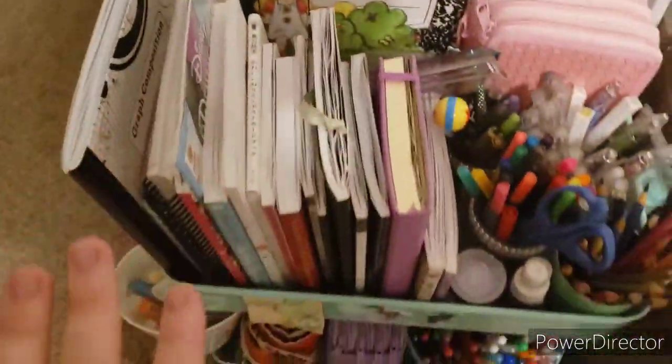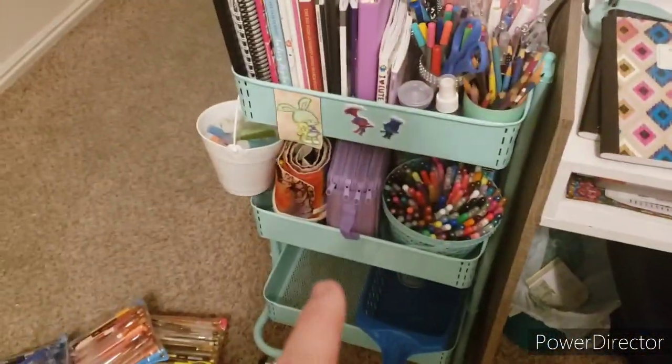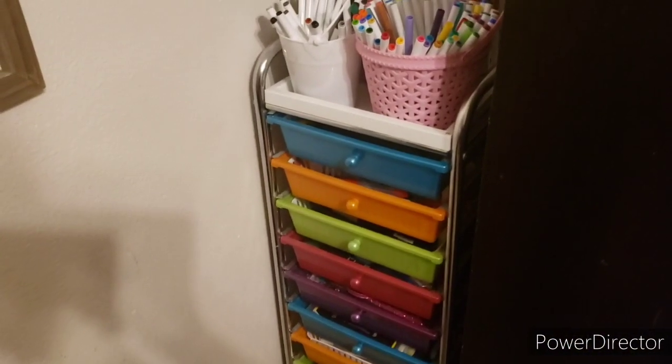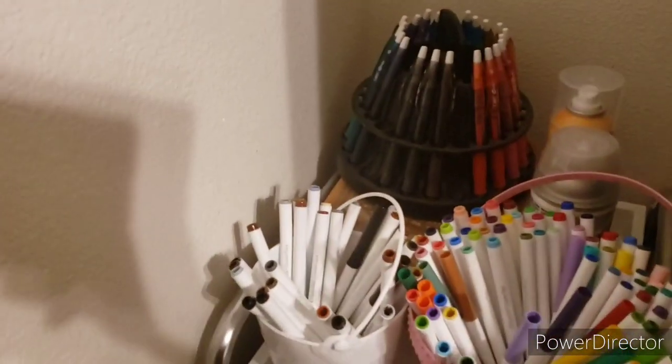So that is all that's in this cart, which is actually the unorganized cart. Now moving over to my other cart — you can see my shadow because it's night time and I just have my regular lights on, so hopefully you guys can see what I have here.